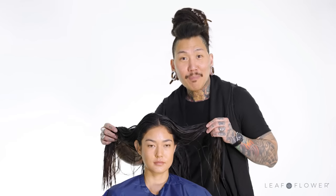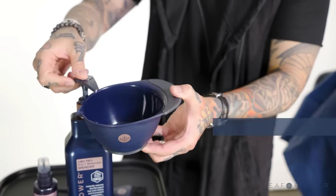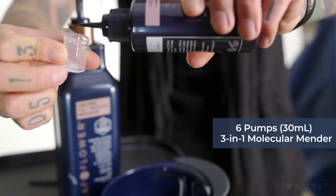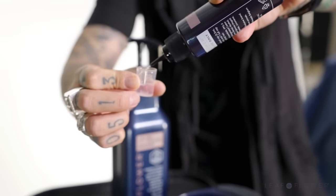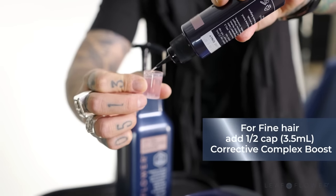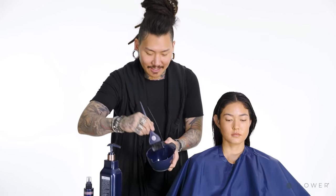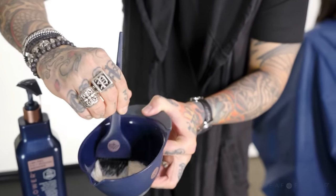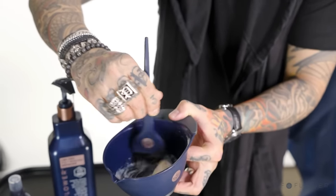Our model is prepped and shampooed, and now it's time for the 3-in-1 Molecular Mender Treatment. To get started, you're going to want to combine six pumps of the 3-in-1 Molecular Mender and one cap of the CBD Corrective Complex Boost in a clean color bowl. For clients with finer hair, use about a half a cap. Now we're going to mix — make sure you mix it nice and thoroughly so that it becomes an even consistency.